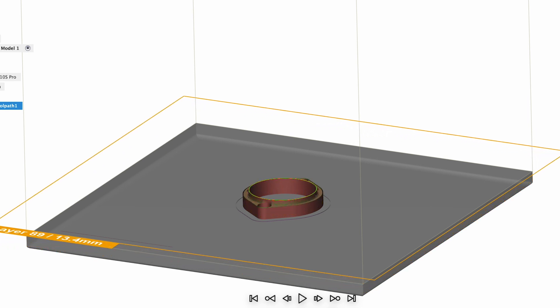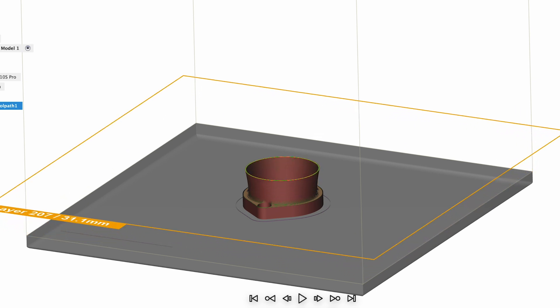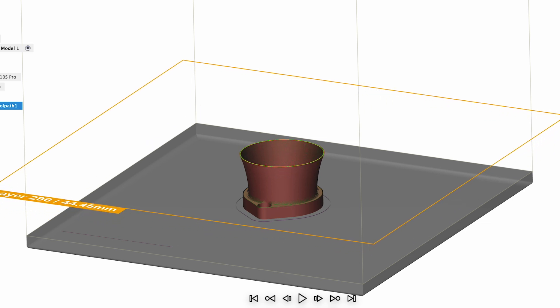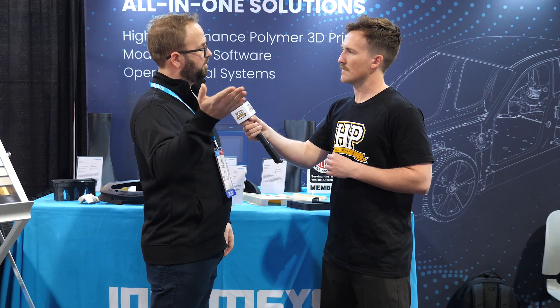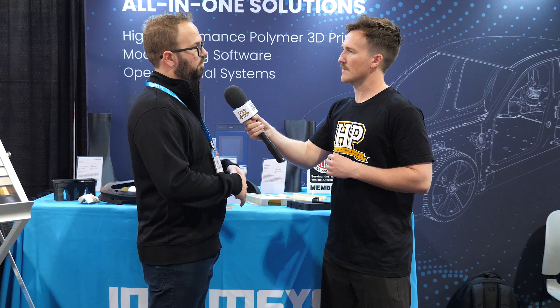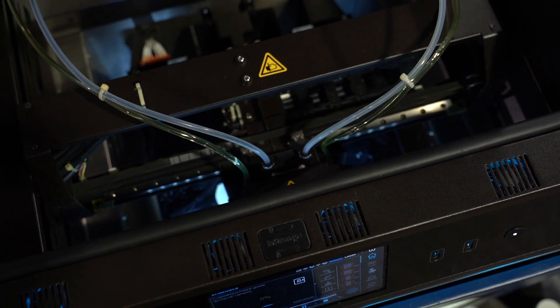Really what that does is it takes an STL file and breaks it down into individual layers. It also gives you the control to change what those layers are, what the infill percentage is, flow control over different areas of the part for like the outer wall versus the inner wall, control over support structures, how it adheres to the build plate — really everything in how the printer is moving and doing what it needs to is done in our slicing software.